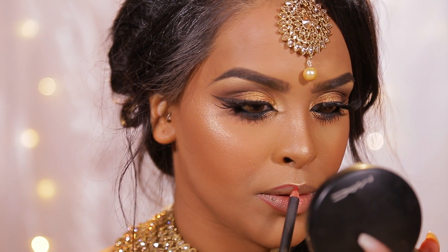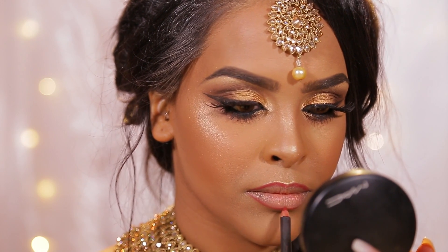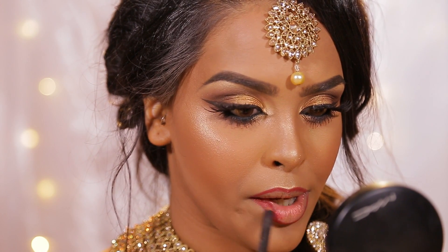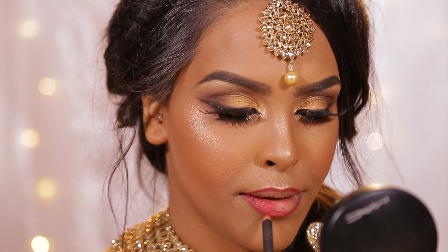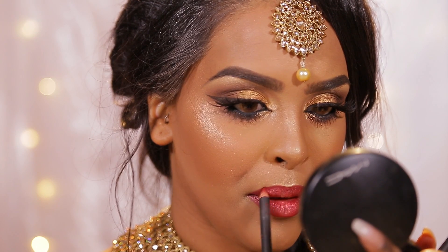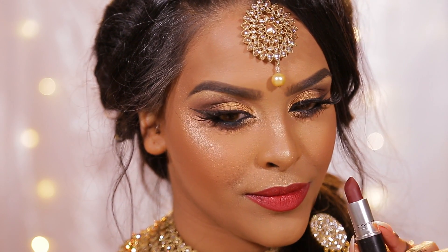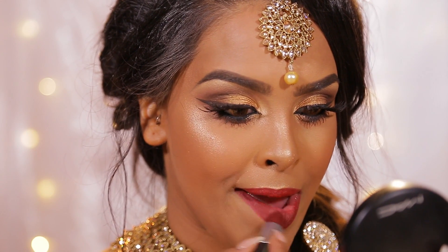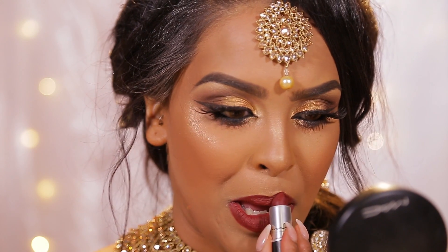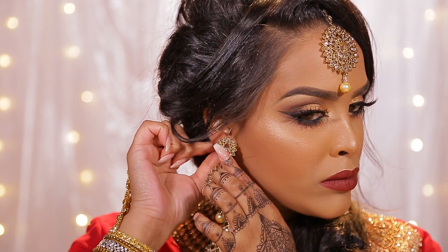For lip liner I'm going to be using the shade brick, and I'm going to be really careful because it is a deep red and we want the lips to be perfect. I personally don't like the overlined look so I'm not going to do it, but you can if you wish. Then I'm going to fill my lips in with brick just to make sure that our lipstick lasts that bit longer, because I know we won't be able to top up all throughout the day. Then I'm going to be using MAC's bowl me over — unfortunately it was limited edition, but you can use any sort of deep red. And that is the makeup done!